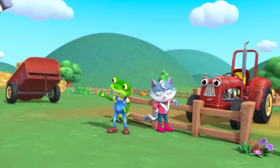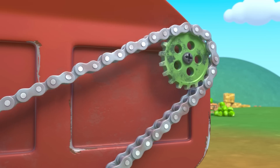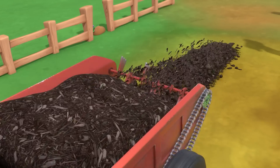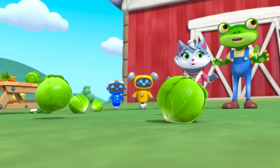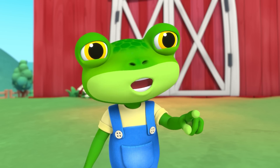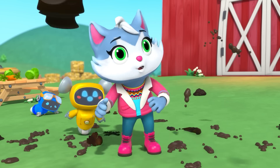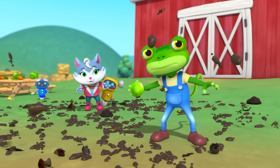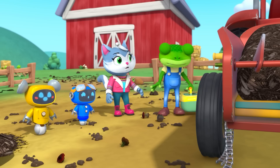Hola Trevor! Now let's attach Trevor's compost spreader. Look out! Oh, that cabbage pushed the lever into overdrive and it's causing compost chaos! I need to find something to hit the lever and turn off the spreader. I can use this.